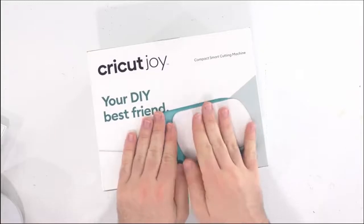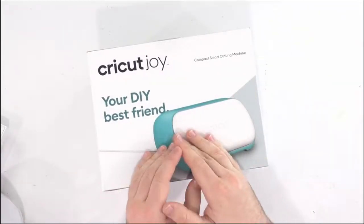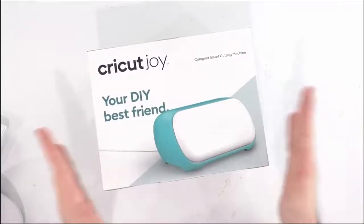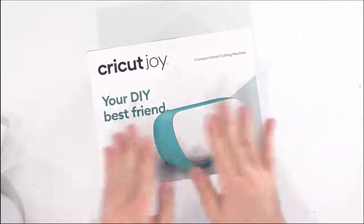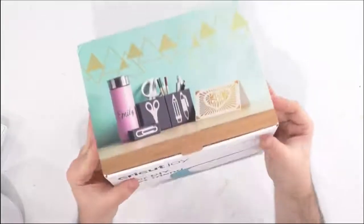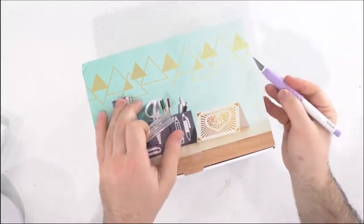I think this machine right here is going to be great for people that are on the go, that travel, maybe camping and still want to be able to Cricut. This is going to be really good for those diehard cricuters that want to take this to different vending events and things like that. So let's go ahead and use our true control knife to open this up.